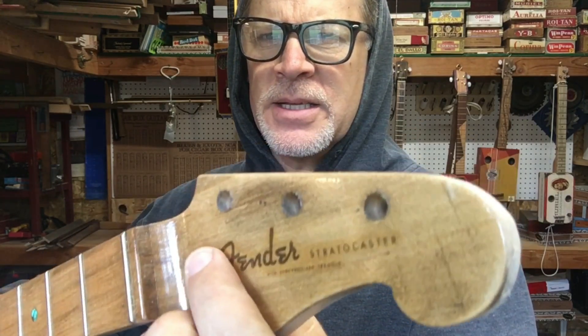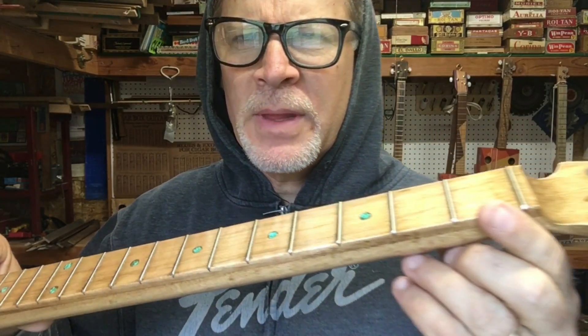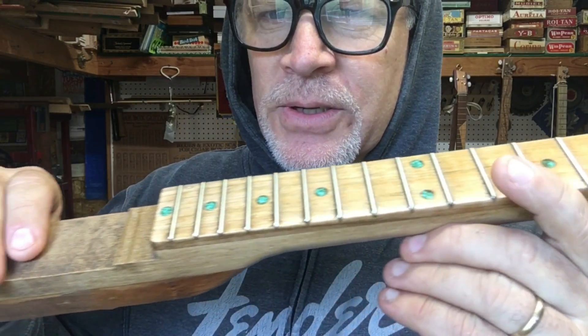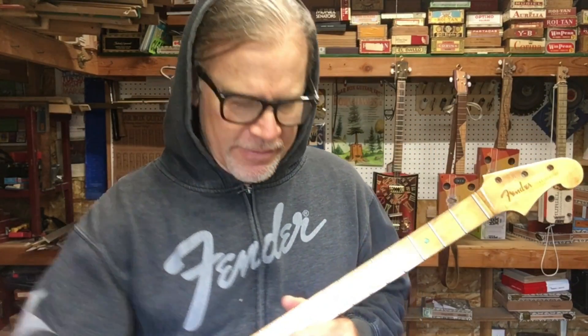I did get this awesome decal that actually matches the headstock — isn't that just beautiful? So this project was started and then it stopped, and now I am finally getting around to it.